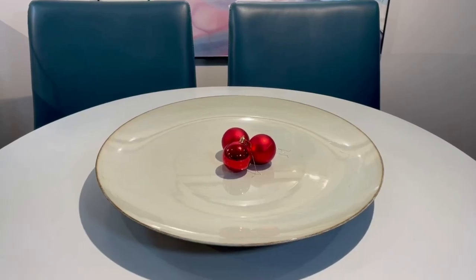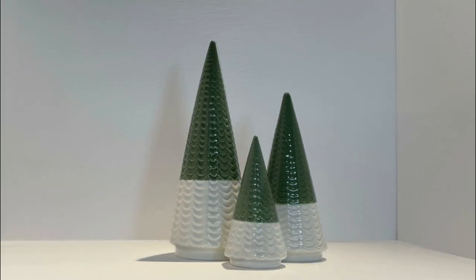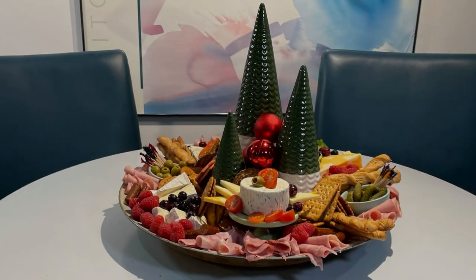Hello everyone and thanks for clicking in. My name is Ronald and today I'm going to show you how I took these Christmas ornaments and created this beautiful Christmas charcuterie.